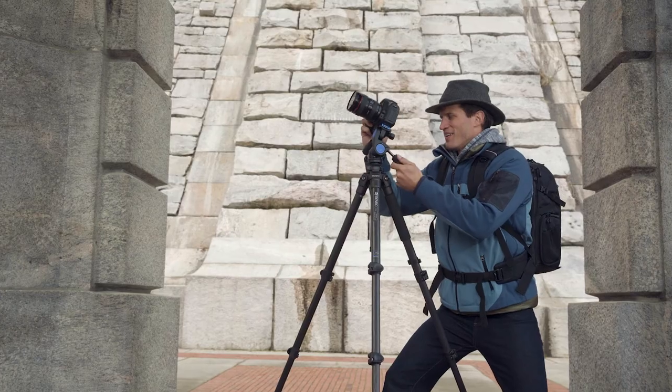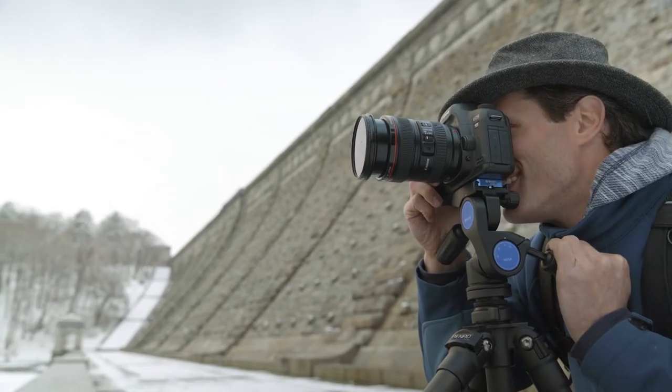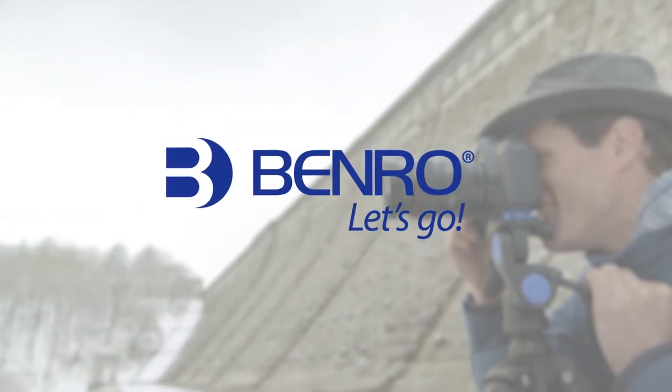The HDA series tripod heads have all the precision and versatility you need to take your work to the next level. So what are you waiting for?